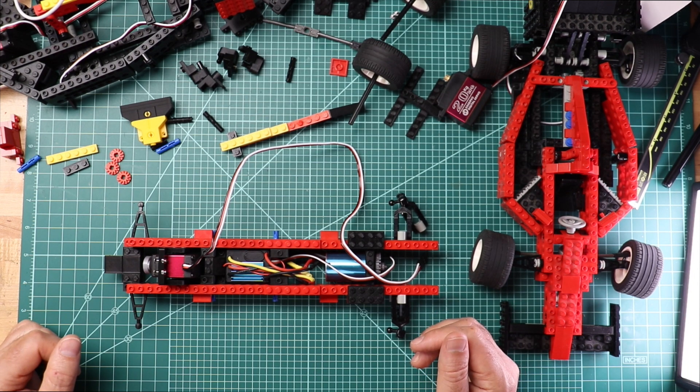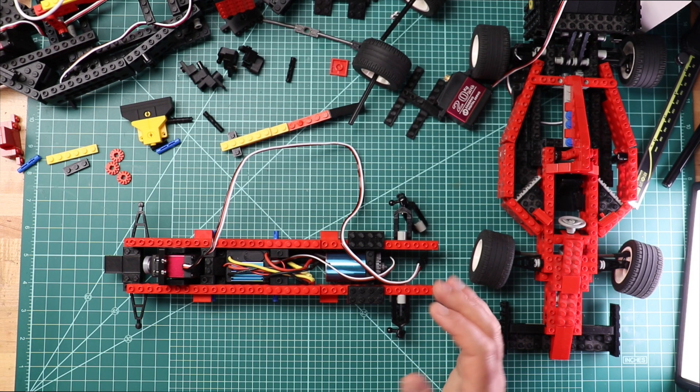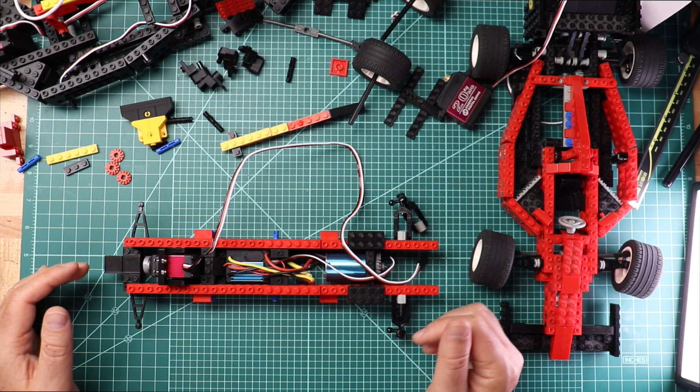Stay tuned for the next part in this series, where we add the Raspberry Pi and the camera.